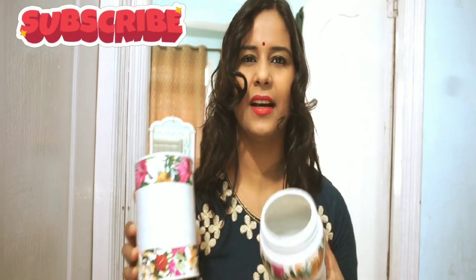How are you? Today's topic I am talking about these two beautiful holders. I have transformed my house. It's a ghee container and the second one is Bornvita.